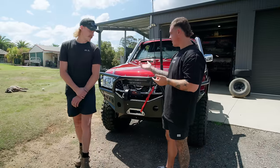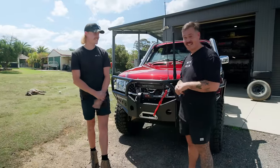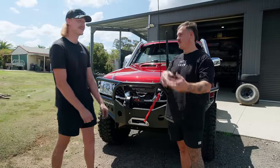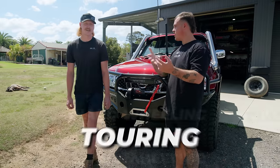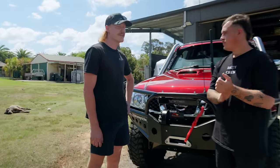Let's start with you, man. What is it? This is my 2001 GU Patrol — pretty custom, very custom. Red, 2001 — it's a series two but with a series four front end. Built for touring, hard wheeling mainly. Do a little bit of touring in it, but we'll see where it takes us.